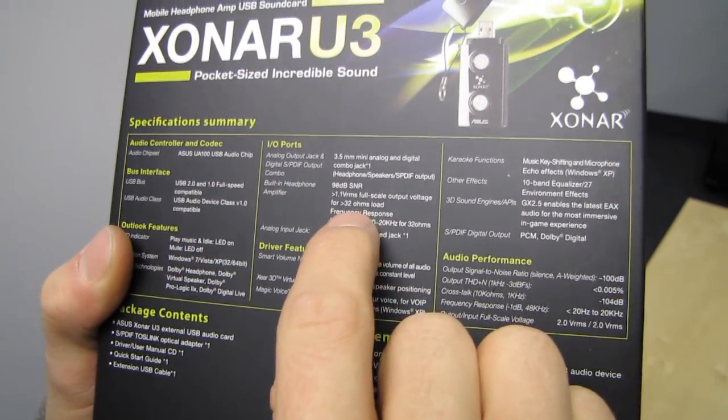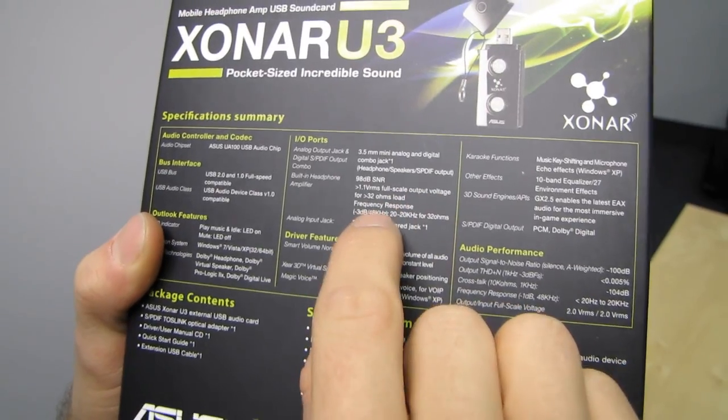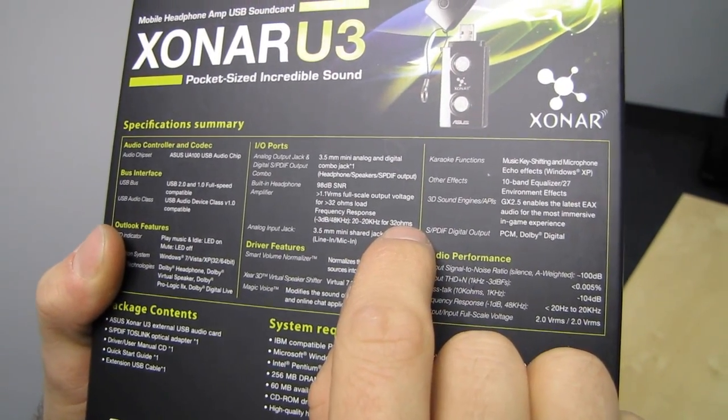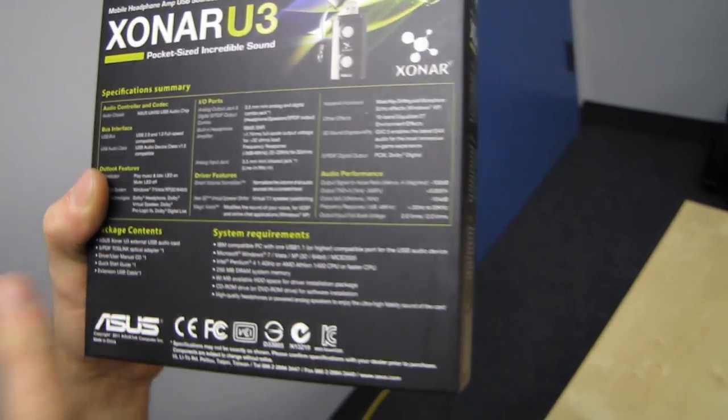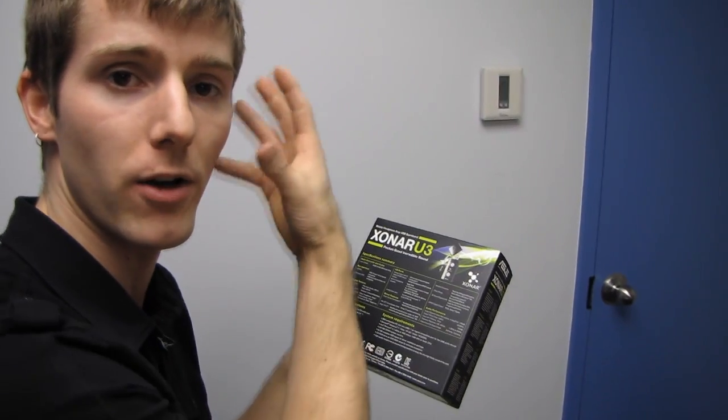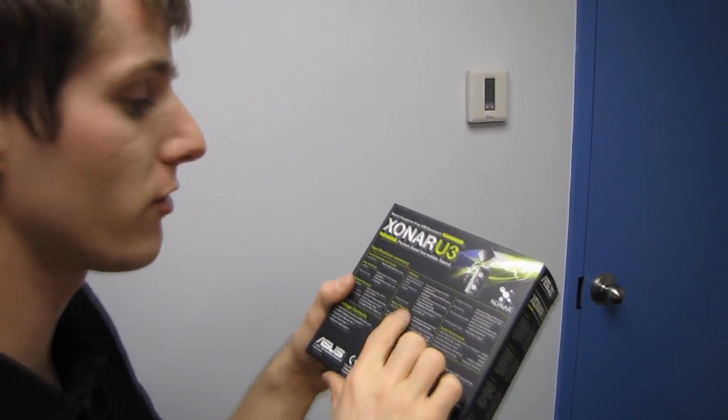Built-in headphone amp with up to 98 decibels signal-to-noise ratio for 32 ohms. You actually have three different gain settings you can select in the software so you can tweak it depending on what impedance the headphones you're using happen to be.